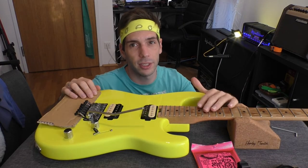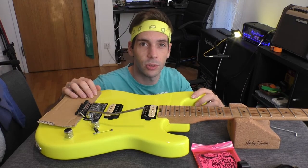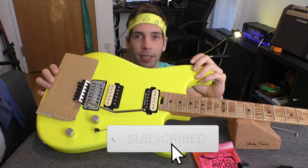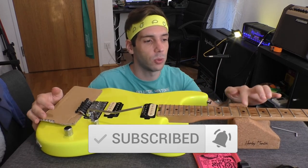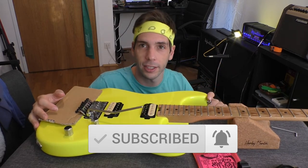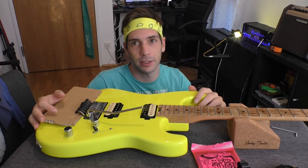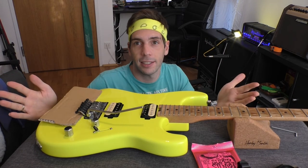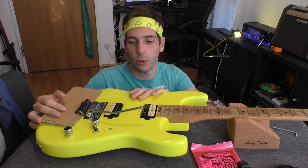If the fretboard is very dry you may need to repeat the polishing process, but normally it is enough to do it once or twice a year — depends on the climate in your room. That's how I polish my guitars. Now I will restring this.